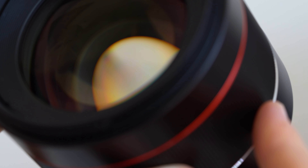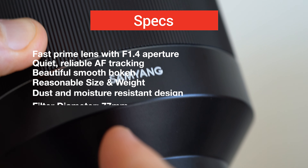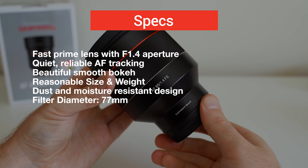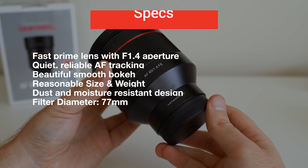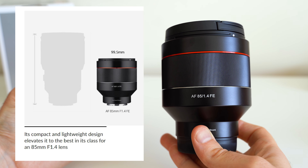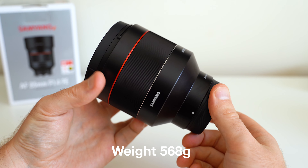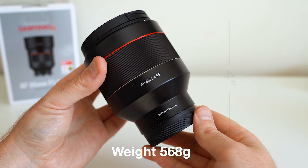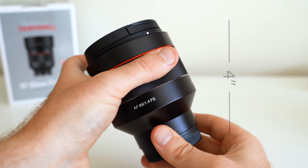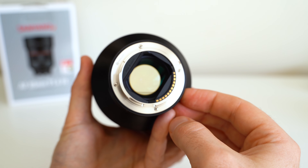Last but definitely not least, the 85 millimeter f1.4 — this just happens to be one of my favorite E-mount lenses, period. Here are some basic specs to get you going. For starters, its size and weight for a 1.4 is fantastic and actually best in class. It's completely reasonable and I find myself being able to take it most places without it being a burden. Its build quality, like the 35 and 50, is quite decent, and one great improvement of the 85 is weather sealing — giving you a nice rubber gasket for peace of mind.